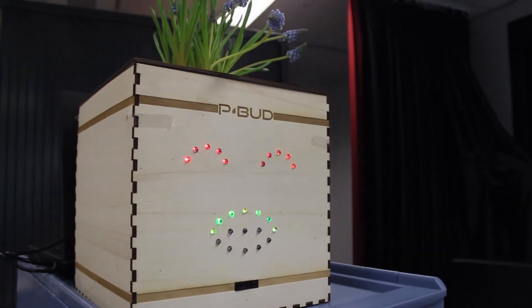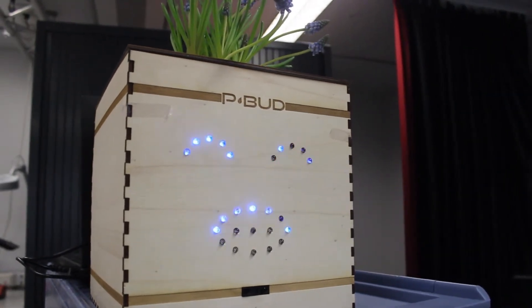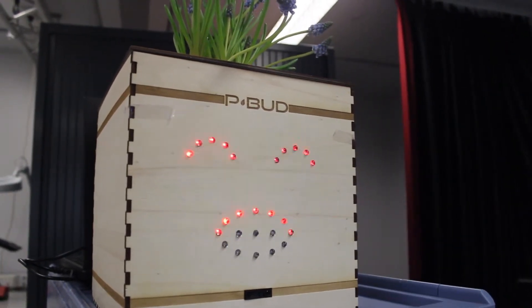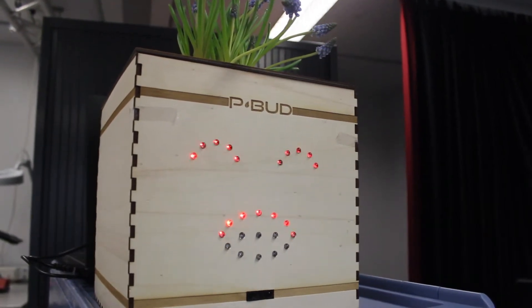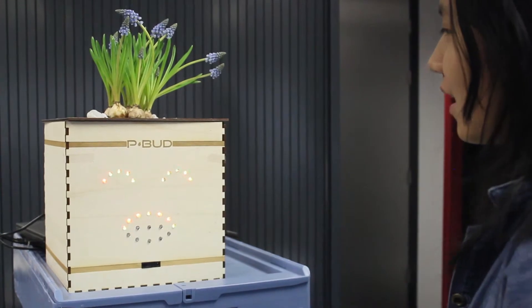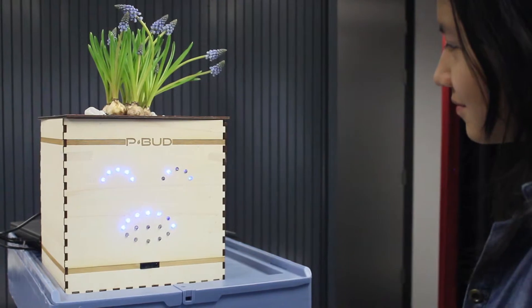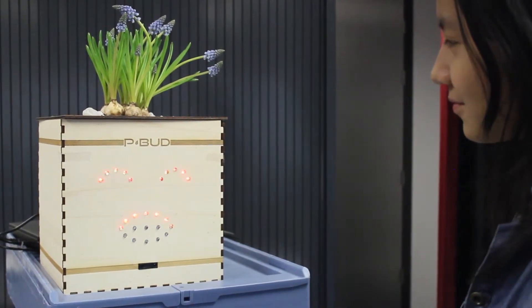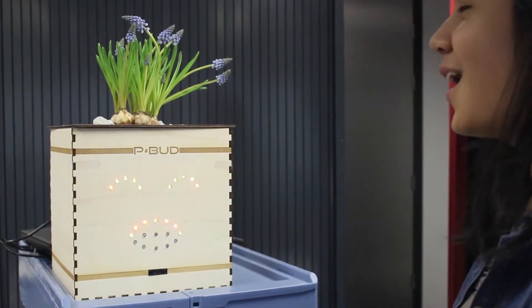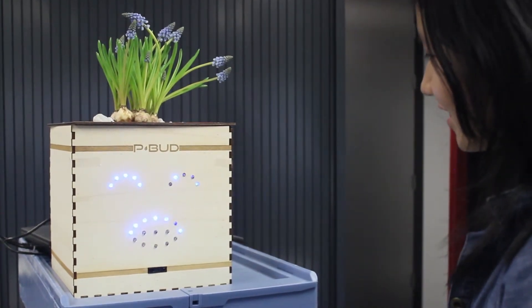But don't worry — the voice of P-Bud will tell you exactly what you need to do to make your plant happy again. You just stand in front of the plant and ask one of the following questions: "How are you doing?" — "I'm doing very bad, please help me." Or, "What do you need?" — "I need water." "I need more light."